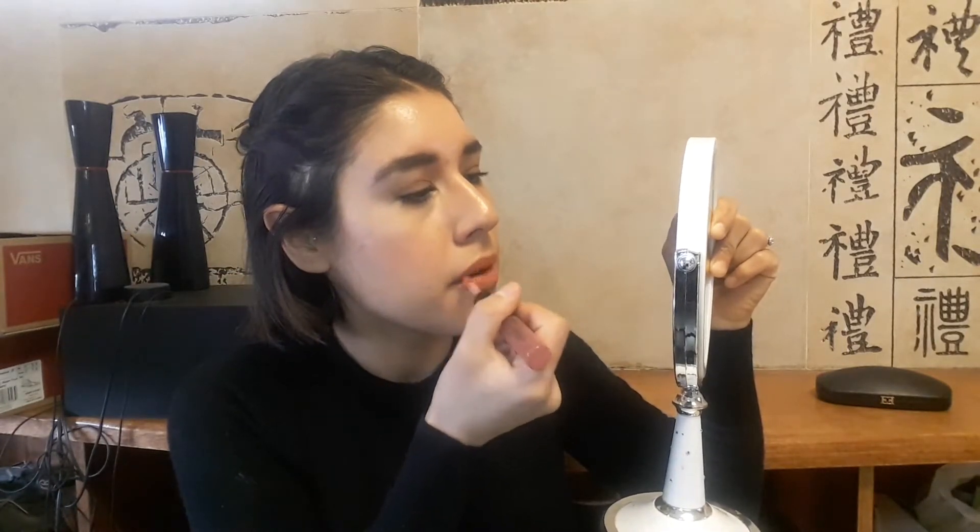Now I'm applying this Wet & Wild lipstick and then will be applying the same LA Girl lipstick on top. All the products will be listed in the description box. I hope you enjoy the look and have a great day — thank you for watching, bye bye, see you next time!